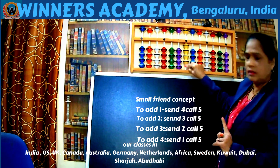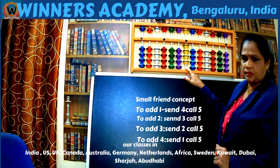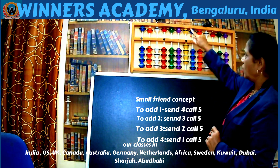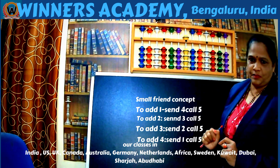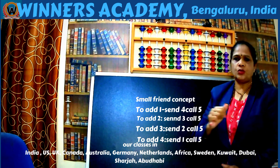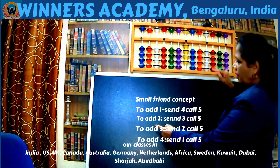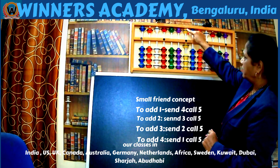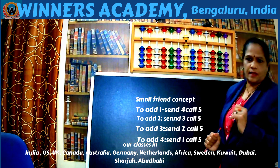Suppose there is 4 on the abacus and you need to add 1. There is no 1 bead available to add. See the statement: to add 1, send 4, call 5. Send 4 beads away from the divider and call 5. 4 plus 1 is 5. Now suppose there is 4 on the abacus and we add 2. There are no 2 beads to add. Statement: send 3, call 5. Send 3 beads away from the divider and call 5. 4 plus 2 is 6 — we can see 6 on the abacus.